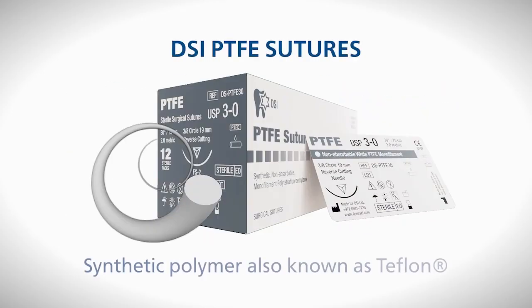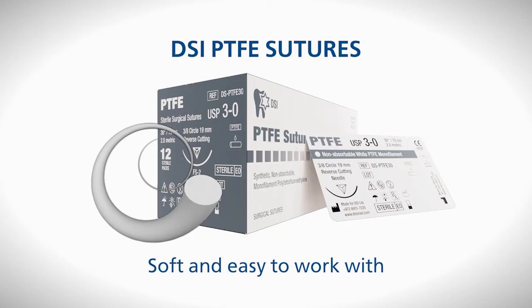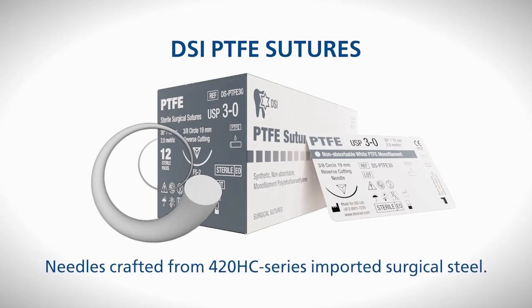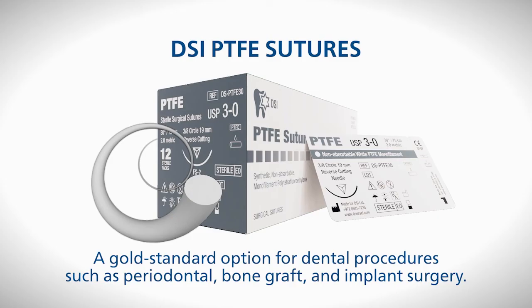DSI PTFE sutures, made of synthetic polymer also known as Teflon, are non-absorbable and biologically inert. They are soft and easy for doctors to work with due to their handling properties and knot security. The monofilament construction prevents bacterial wicking and the lack of additives reduces the chance of bacteria growth. Patients find these sutures particularly comfortable, leading to higher satisfaction rates. Crafted with careful attention to detail, DSI PTFE suture needles are made from 420HC series imported surgical steel alloy, sharp as a katana sword. Teflon sutures are considered a gold standard option for dental procedures such as periodontal bone graft and implant surgery.